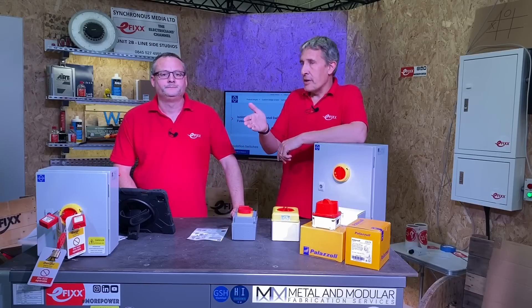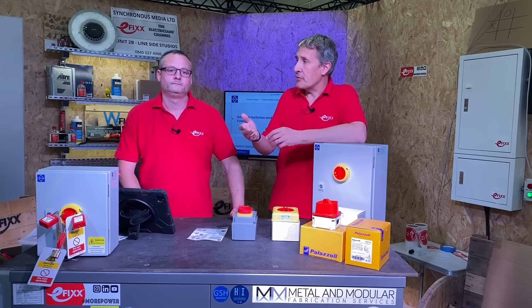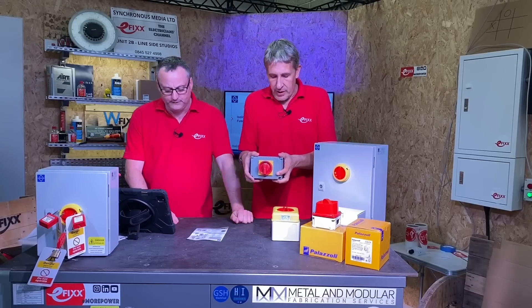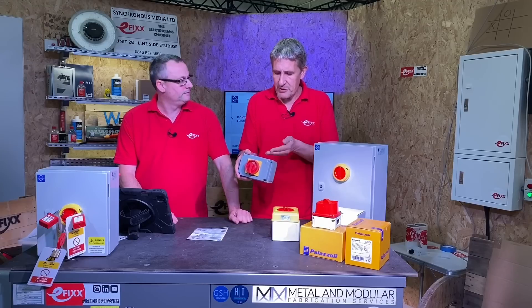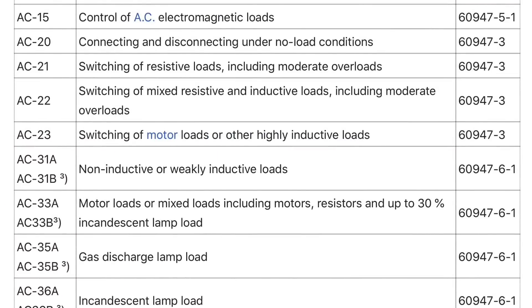It's not just about current ratings — we're thinking about what type of load makes up that current rating. On the side of this one I've got AC21, AC22, AC23, and then kilowatt ratings. AC21 is resistive loads including moderate overloads. AC22 is switching of mixed resistive and inductive loads including moderate overloads. AC23 is the switching of motor loads or highly inductive loads — that's where a lot of products drop out of the market because it's the difficult one with inductive motors and transformers.